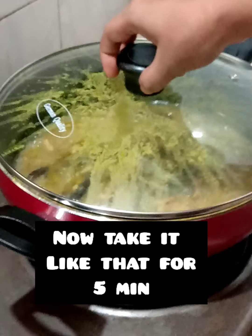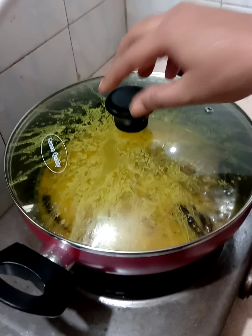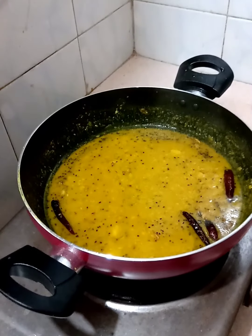Now I will put it in 5 minutes. I am going to put the rice on the rice.